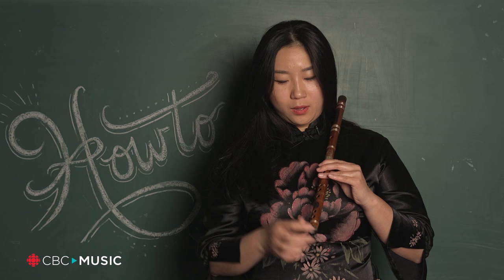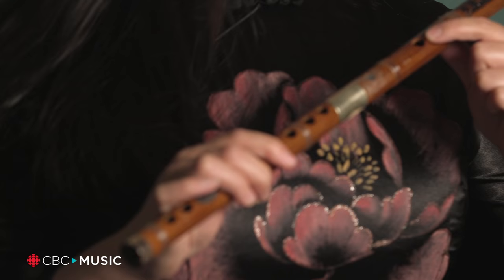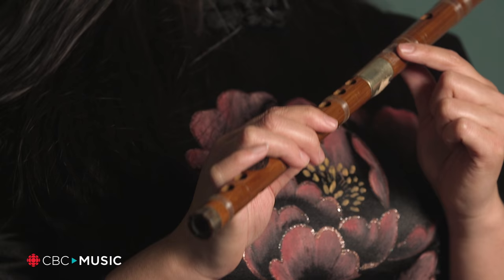And in the back there are two sound holes. Also there are two holes here: the first is a blow hole and the second is a film hole.